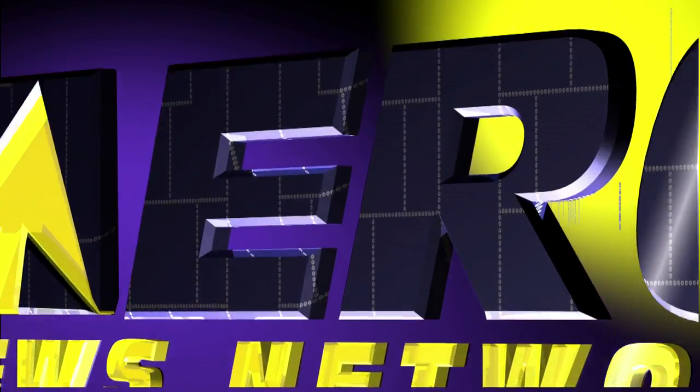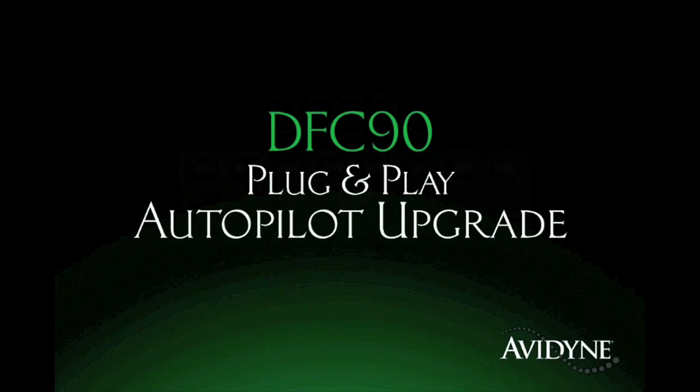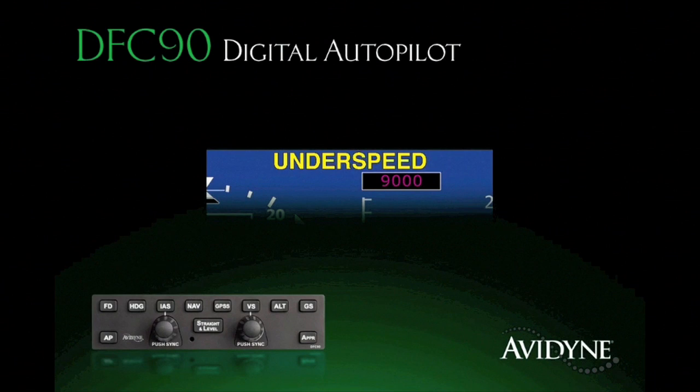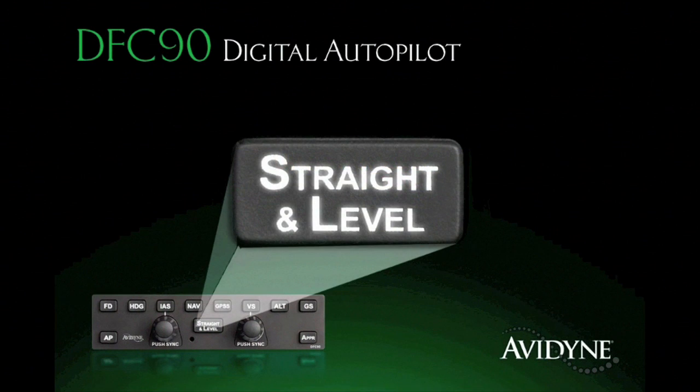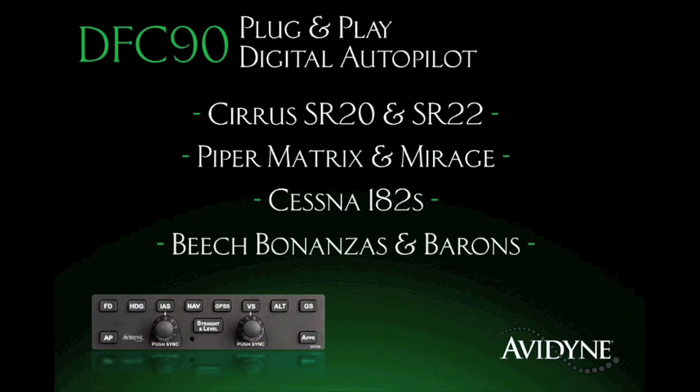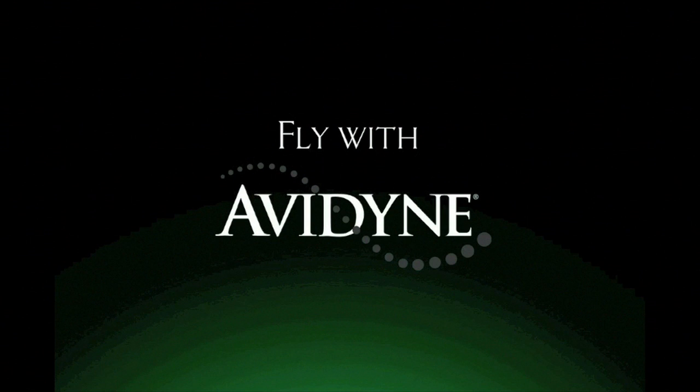AeroTV is brought to you by the DFC90 all-digital, attitude-based autopilot, which delivers significant performance and safety improvements over previous generation systems. Its innovative flight envelope protection guards against autopilot-induced stalls, and the straight and level mode provides one-button recovery from unusual attitudes for an added measure of safety. Immensely popular within the Cirrus community, the DFC90 is now available for a growing list of aircraft including Piper Matrix and Mirage, Cessna 182s, and Beech Bonanzas and Barons. Fly with confidence — fly with DFC90.